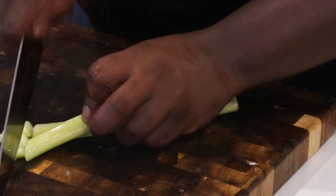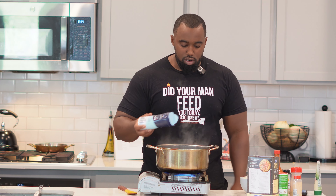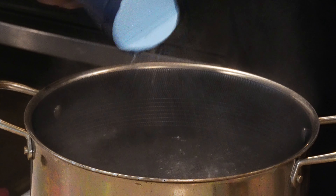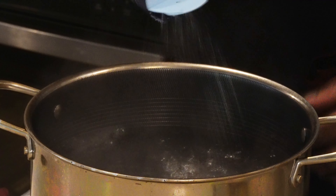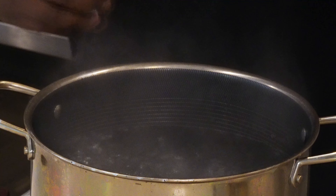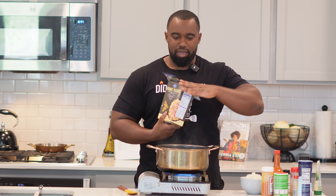Next, grab your onion and cut that on up. Then find your pot and make sure your water is at a rolling boil. Hit it with some salt — it's hard to over-salt your water, but just keep that in mind, don't go crazy. Now we got a pound of penne pasta.